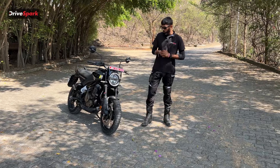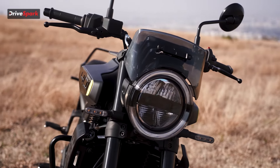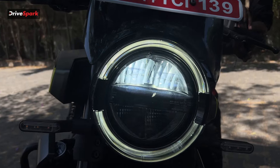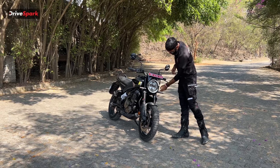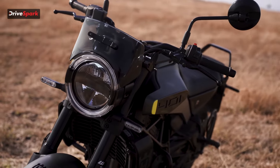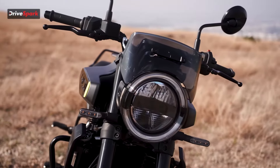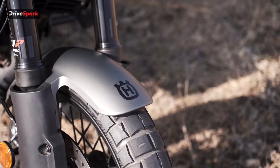Starting off with the front end, we have this massive circular headlight in the traditional Husqvarna style with a split-style lamp and a badge in the center showcasing the Husqvarna logo. The DRL is integrated at the top, going all around, which really enhances the aesthetic and silhouette of this motorcycle. On the sides we have sleek indicators and a very nice front mudguard — as seen on some KTM models — with a Husqvarna badge.